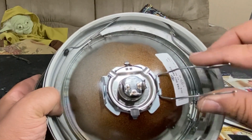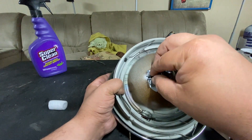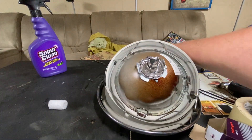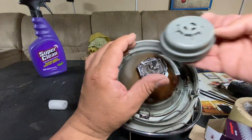Now we can bring these wires over, pinch them, and stick them into their notches right here. Now you're set and we can add this plug. The plug will tell you which side it goes on.